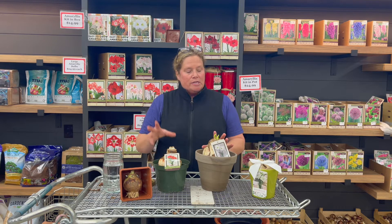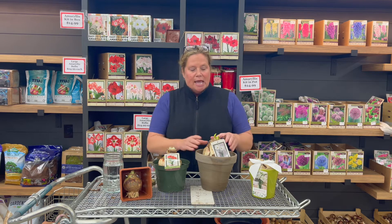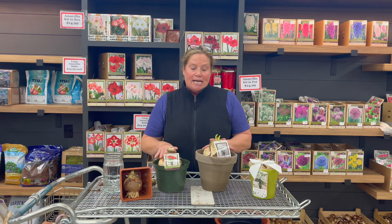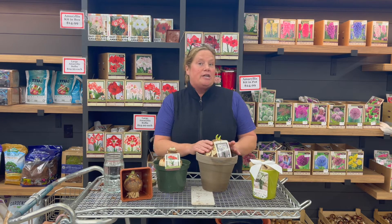Now if you're not familiar with amaryllis, these are bulbs that you are forcing in the house. What that basically means is this is a bulb that has already gone through any cooling or anything it needs, and it is ready for you to plant, bring it out of dormancy, and allow it to bloom in your house. These bulbs are not something you're going to be planting outside year-round because in most areas these are not hardy.